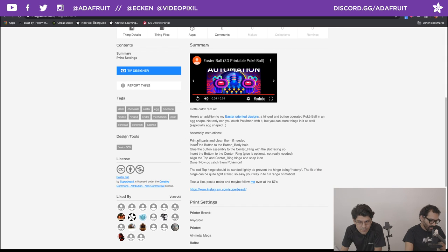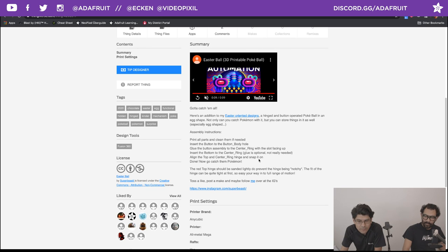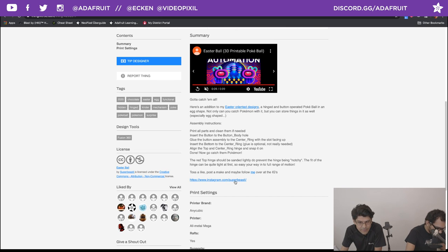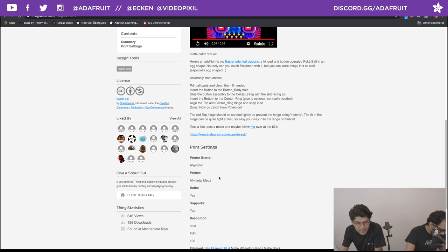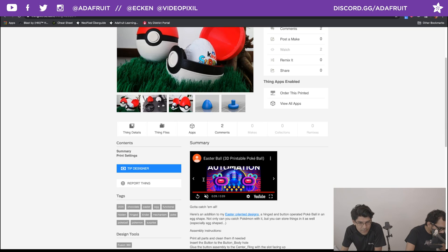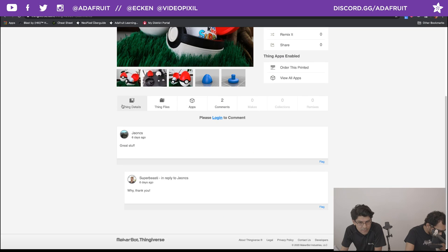I really like this design — taking existing things and theming it out to a holiday. We should tag Super Beastie on Instagram. Printed on an Anycubic all-metal Mega with some supports. Your mileage may vary depending on if you want a brim or not. Very fun — check it out.